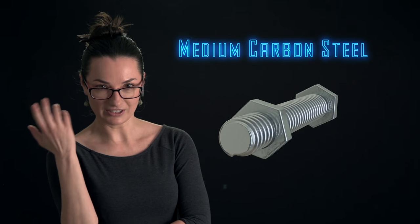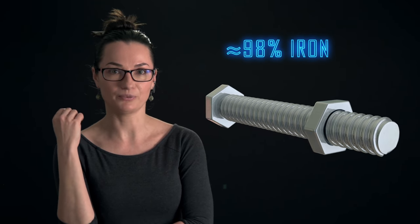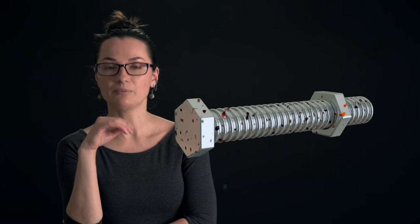Bolts are made of medium carbon steel, a metal alloy comprised roughly 98% iron. When exposed to air and water, iron corrodes and becomes rust.